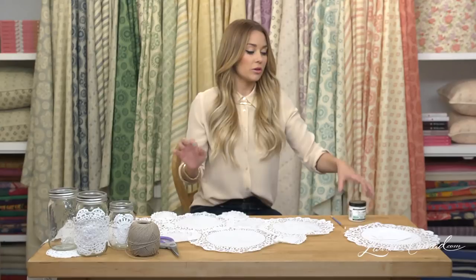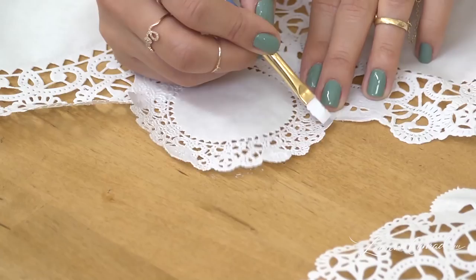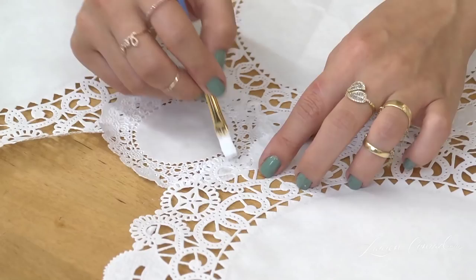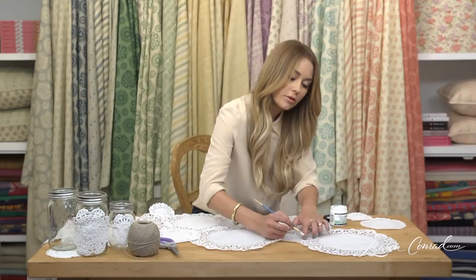You want to lay them out first, kind of get your design, and then you can just apply glue at the edges. Once you've placed it down, you're going to take the glue and paint over the edges. This is going to dry clear, so you won't even see it.